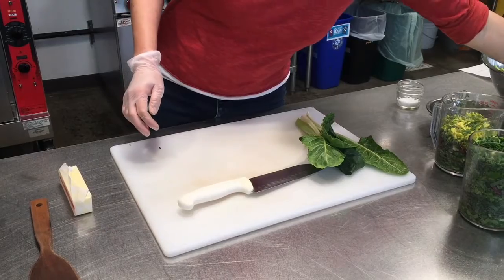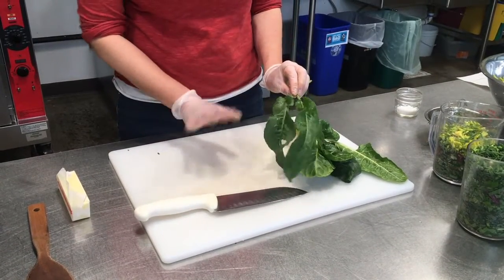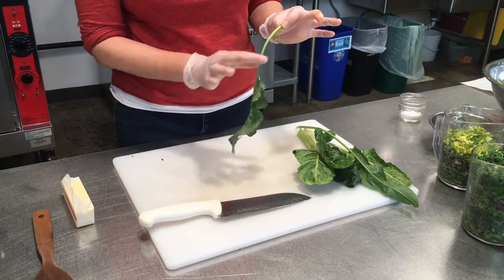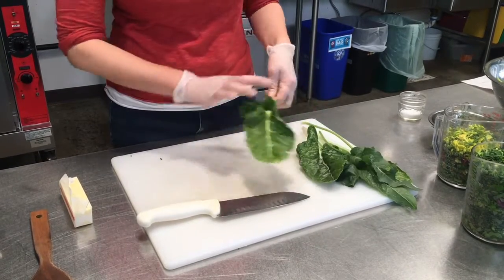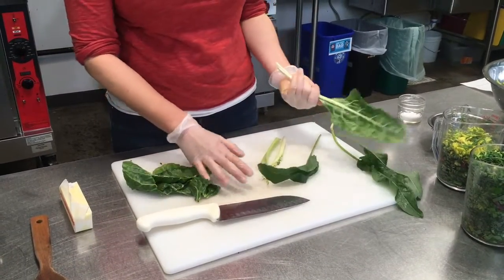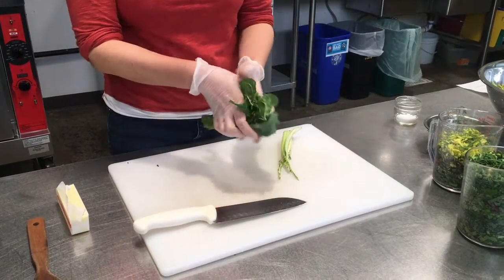I'm going to chop up some of the chard — it's been washed and it's a little bit wet. You don't have to worry about spinning it dry; it likes to have some of that water on it. If the stems are really thin you can just leave them on, but I'm actually going to take them off and chop them separately so I can get them smaller.